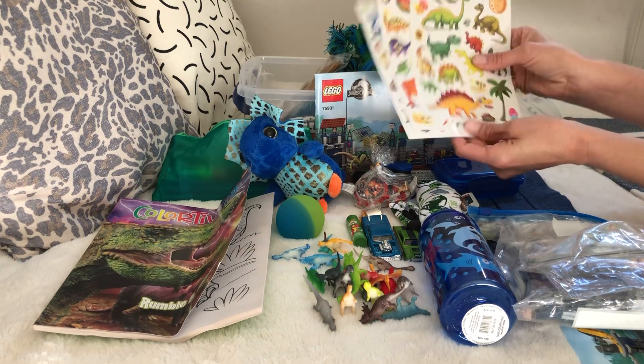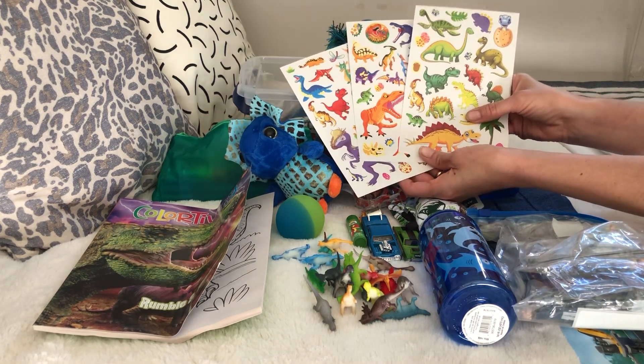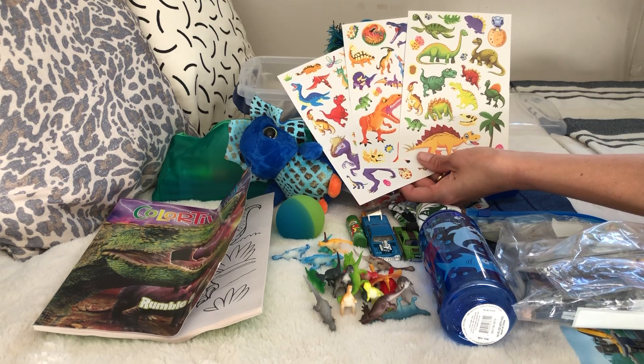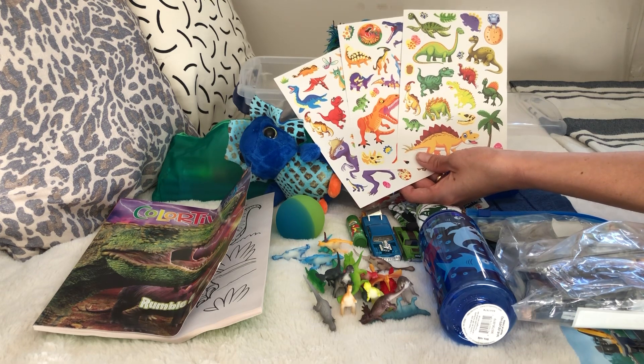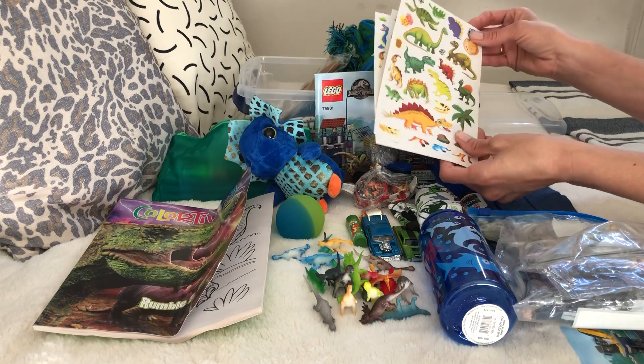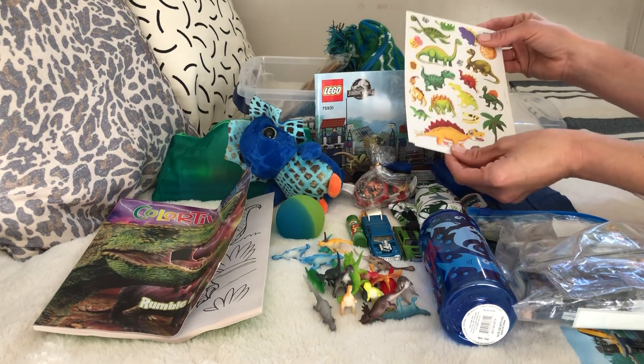I got dinosaur sticker sheets from Amazon - a wonderful deal. It was a whole bunch of sheets and they were eight cents a sheet. All added up it was like $3.97 for about 48 sheets, so that was a phenomenal deal.